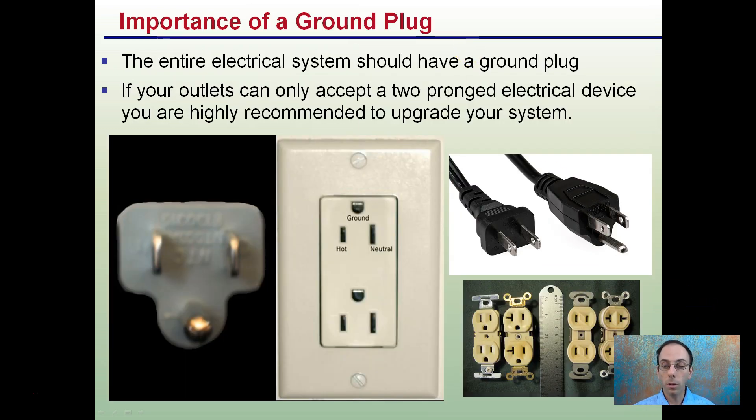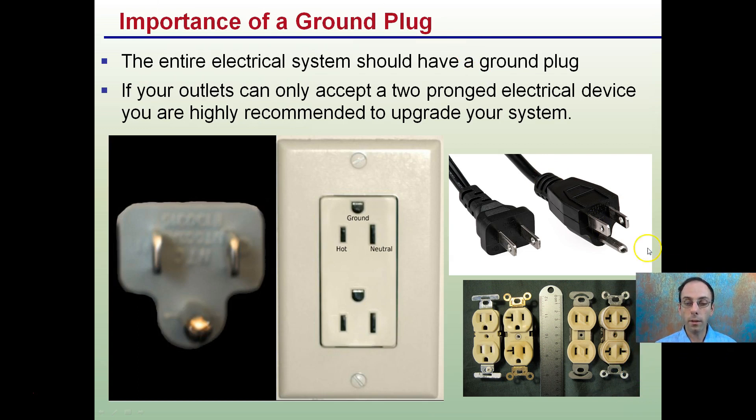The importance of a grounding plug — looking at the example between a two-prong and a grounded plug, the entire electrical system should have a grounding plug. If your outlets can only accept a two-prong electrical device, you are highly recommended to upgrade your system to include a grounding plug. Both run at the same voltage, but the grounding plug is much advised because of that ground present to help make your system as safe as possible.